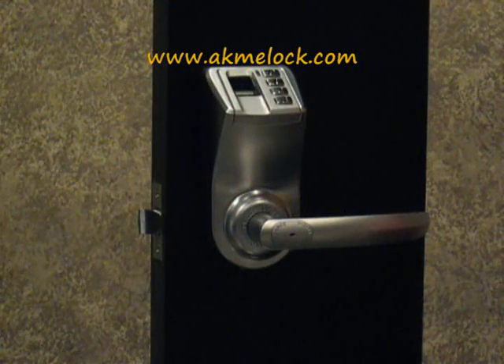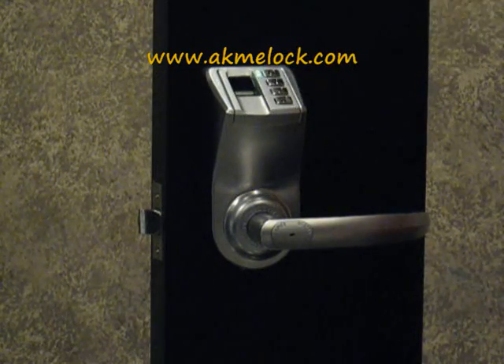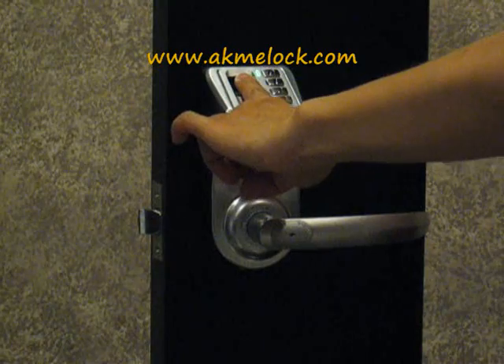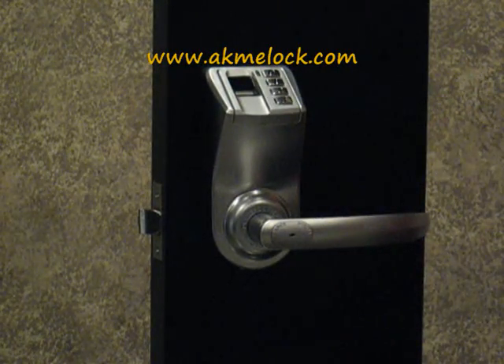I'm going to demonstrate how to use the Fingerprint Lock LA93 model. First, press the zero button to activate the lock. Press your finger on the scanner for the first try and the lock will unlock. After five seconds, the lock will lock automatically.